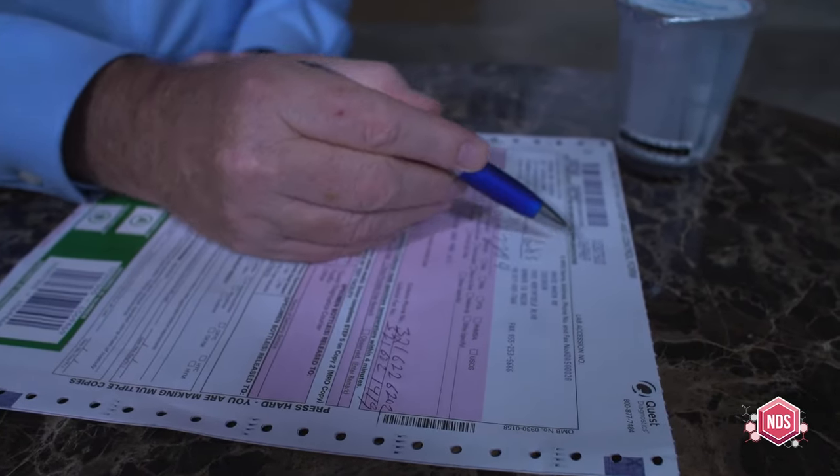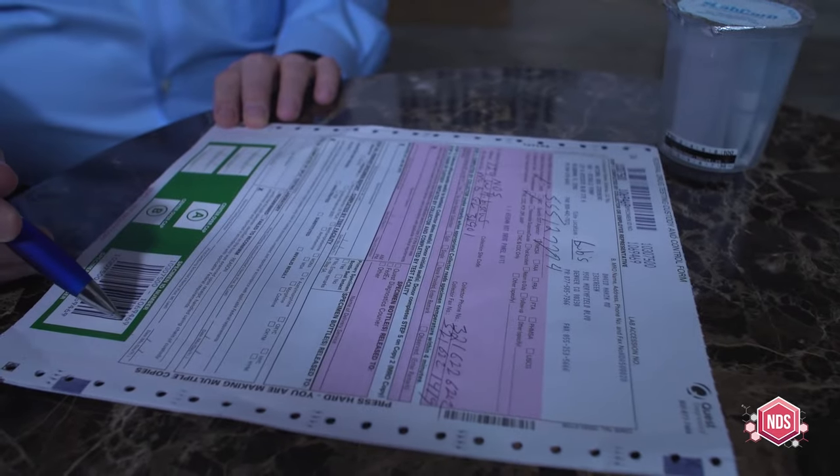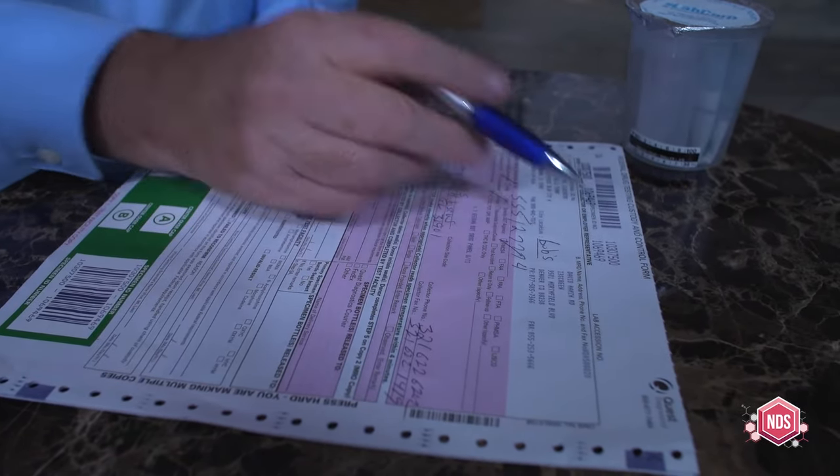Do you have your ID with you — driver's license? I do. And that's Tom Fulmer. That's correct. Tom, I want to point out to you on this form there is a unique specimen ID number. It starts with 106 right there. That same number is on the specimen security seals that will go on your urine vials. We'll have two vials — an A bottle and a B bottle. I just want you to make sure that those numbers match up. Looks like they do.